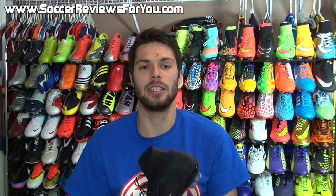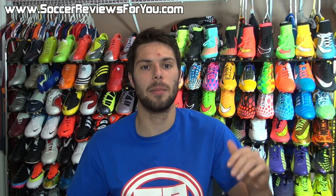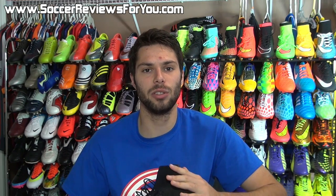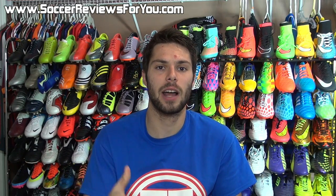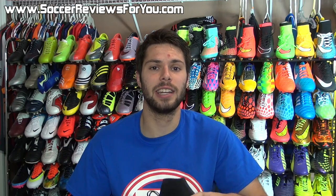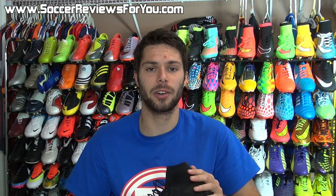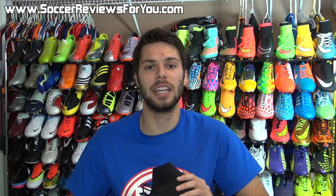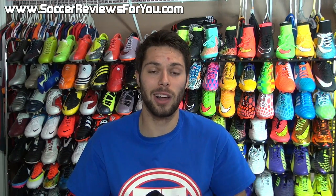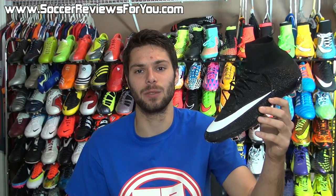If you have any questions or suggestions leave those down below in the comment section — I'll definitely get an answer out to you. If you enjoyed today's video and found it helpful and informative, be sure to support it with a like, that would be greatly appreciated. Subscribe if you haven't already for daily videos on all the latest and greatest soccer gear. You can find all my social media information down below in the description. Hope you enjoyed today's video and as always, thanks for watching.